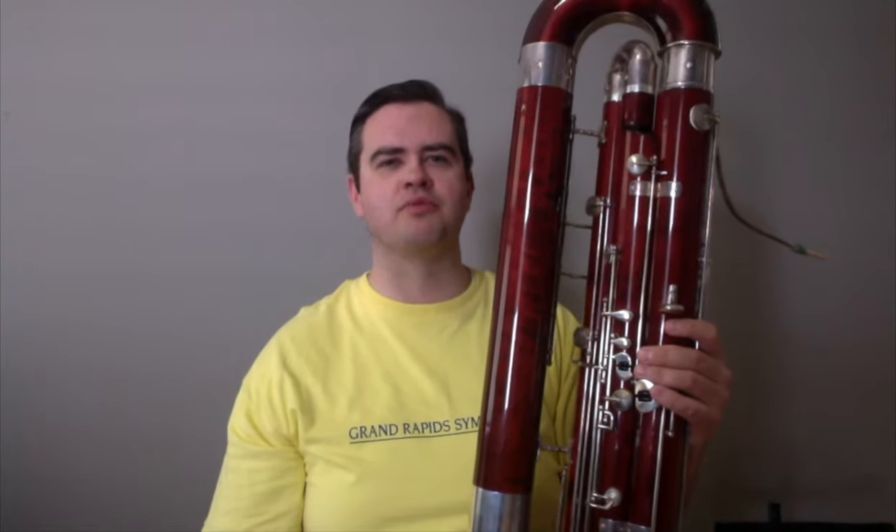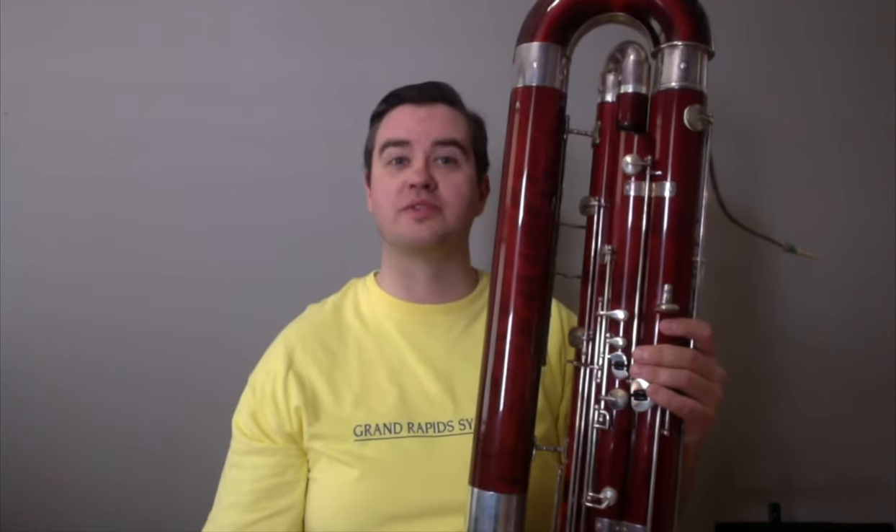My favorite part about the contrabassoon is that it is the foundation of the woodwind section and plays a very important role in the orchestra. The contrabassoon often plays dark and mysterious lines that creep up through the orchestra, like this one excerpt from Gustav Mahler's Ninth Symphony.